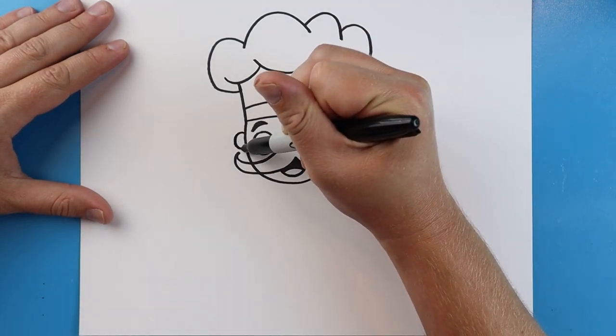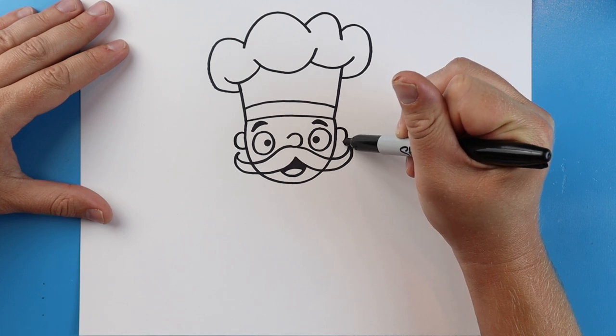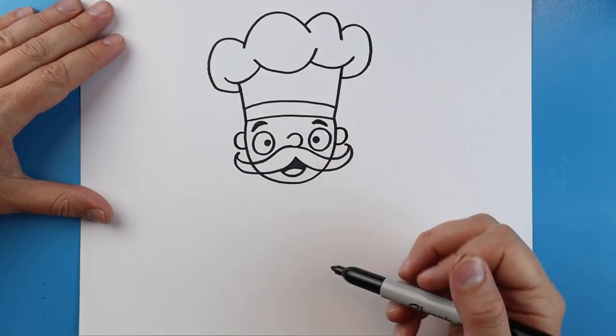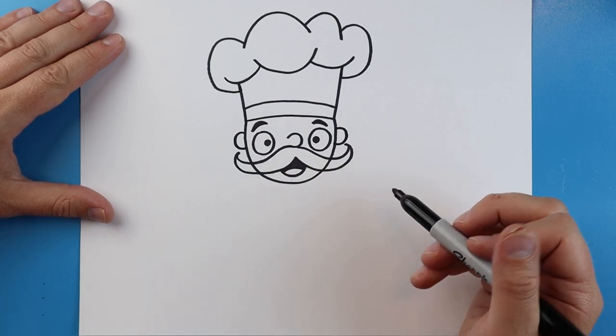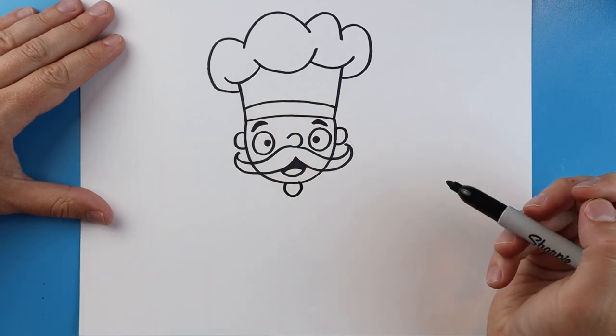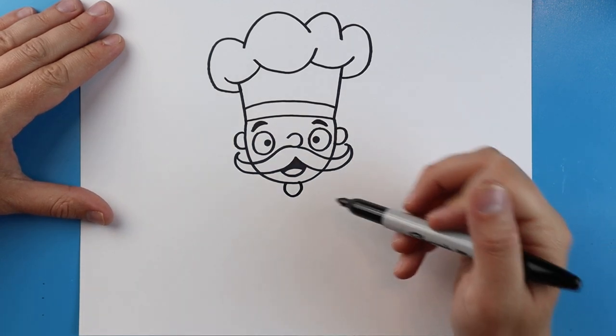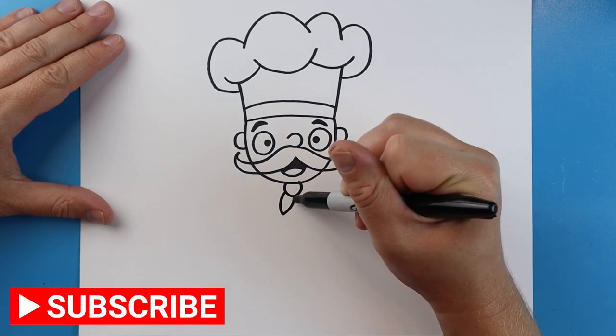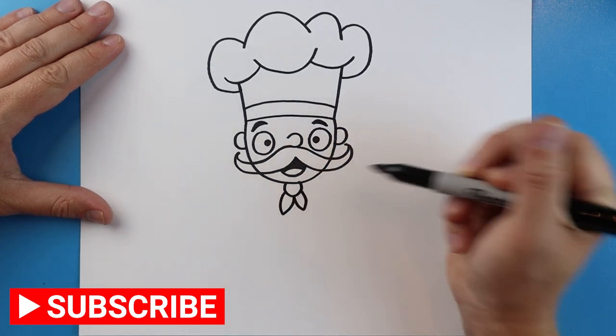On the sides here I'm going to make two little half circles for some ears. And then we want to start on the body. First thing I'm going to make a small circle right here. Then I'm going to draw a little line that goes down and up, and another one here that goes down and up, for like a little bandana.